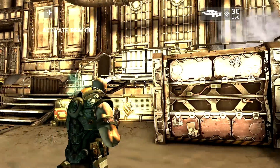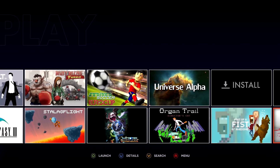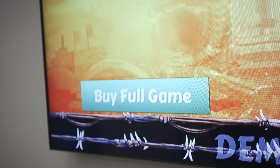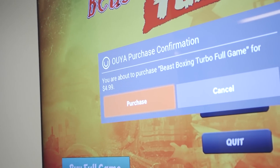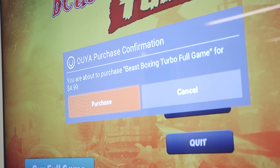But getting anything other than the OUYA store running is not for the faint of heart, and even for developers there's some work to do to get their games running on the platform. Every game on OUYA has to be free to download — that's cool on one hand since you can try any game before buying it, but it also means you're constantly being upsold and cajoled into buying full versions, which is maybe worse than just paying up front.